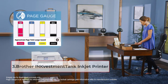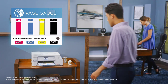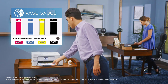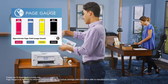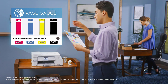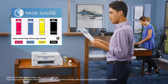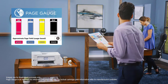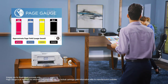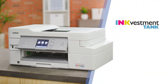At number three: the Brother INkVestment Tank inkjet printer. It is from Brother's higher-end printer series and is a compact all-in-one printer that can print, scan, and copy. It is an auto duplex printer. Print quality is excellent on regular paper and good on cardstock, with a maximum print size of 8.5 by 14 inches. Print quality is comparable to a laser printer, with rich and deep black ink on photos and documents, and razor-sharp detail on posters and postcards.